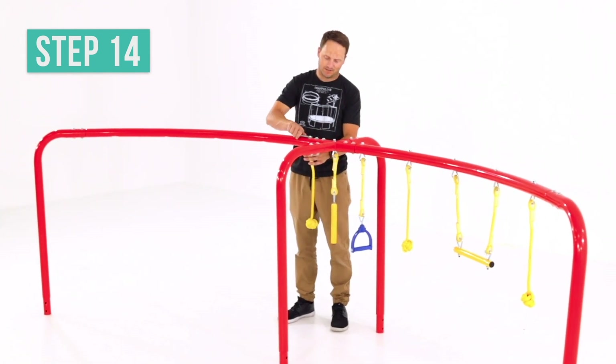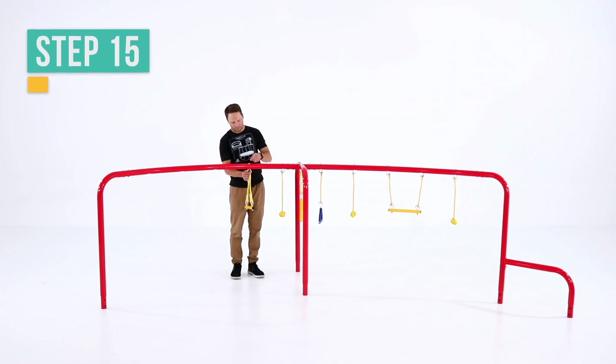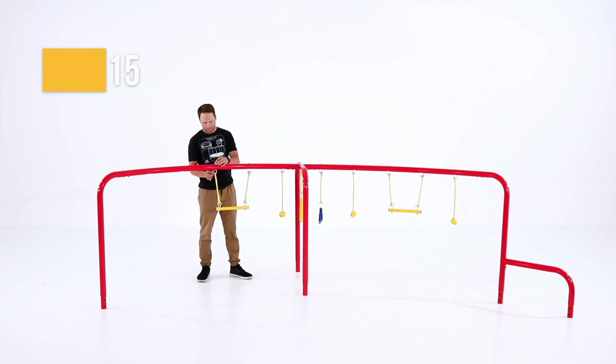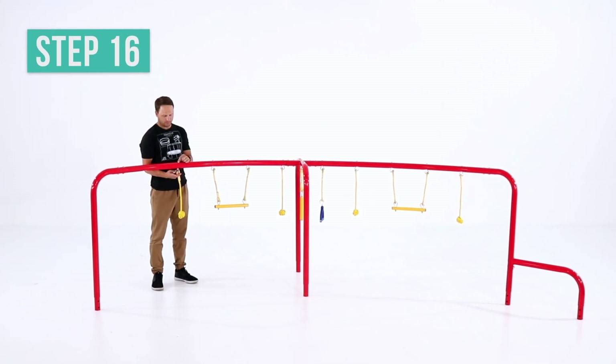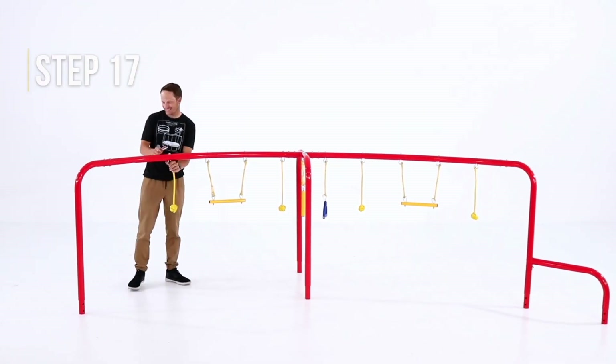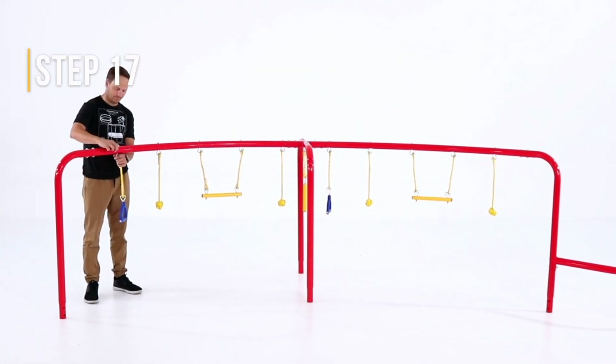Attach another ball handle swing and secure it with an arc washer and lock nut. Now attach another gymnastics bar and secure it with arc washers and lock nuts. Attach the last ball handle swing and secure it with an arc washer and lock nut. One more left — attach the free swinging ring and secure it with an arc washer and lock nut.